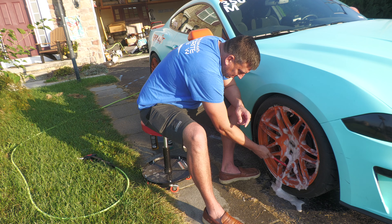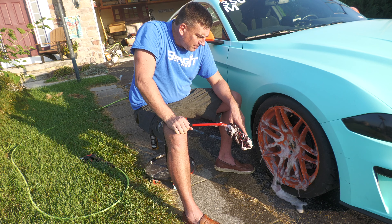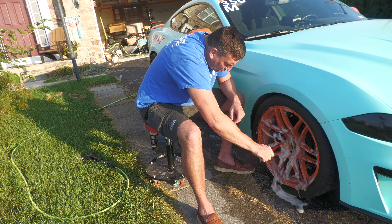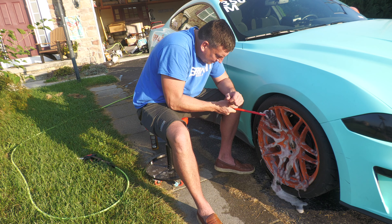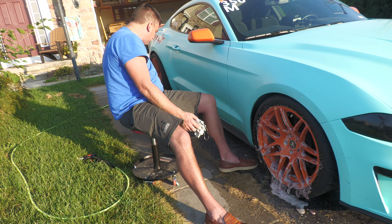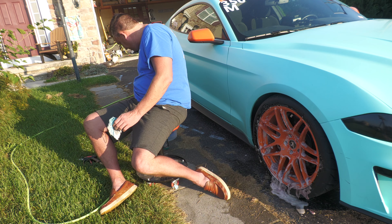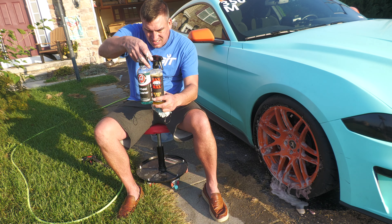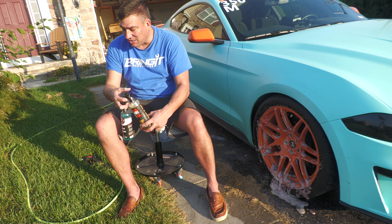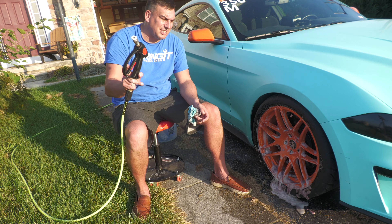You can see this is staying sudsy longer — I like it, it's making it easier so I don't have to put more product on to work it. You can just see how sudsy it is and I didn't really use that much more. In the end I used a little less and it's still on there — I really like that. Let's rinse this off and see how it looks.